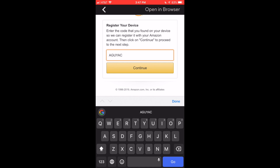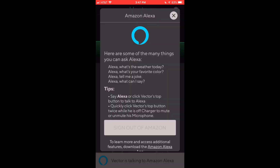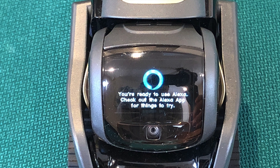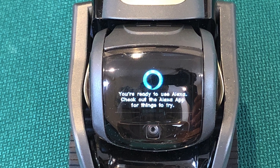Once you have punched it in, it's gonna show that your registration is complete. It's gonna show you these options and these tips, and then Vector is gonna show you a screen that says you're ready to use Alexa.